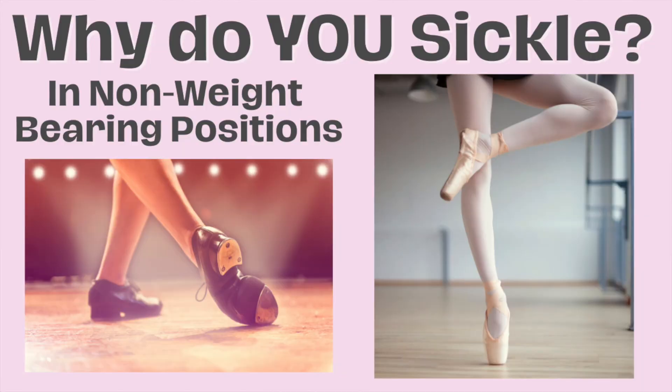That means it's not the same as sickling on a rise — there's another video for that and I'll link that in the description below. But why do you think you might sickle when you pick your leg up to retiré, or attitude devant, or just coup de pied derrière doing a petit jeté? It's probably not just that you need to be stronger, and if you're sick of hearing that you just need to strengthen or pay attention more, then this video is for you.